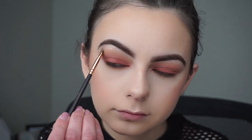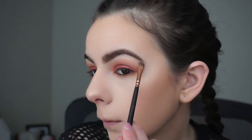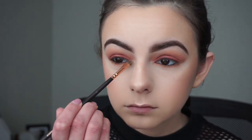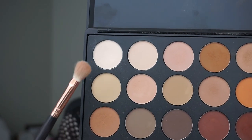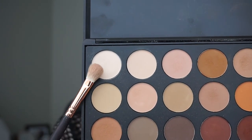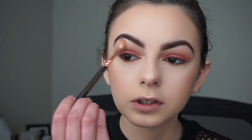Now I'll be picking up Champagne Pop again with my Zoeva detail shader brush and applying it on my brow bone and inner corners of my eye. Then with my Zoeva 227 brush I'll pick up the light shade we used to set our eyelids and apply it to the brow bone on top of the Champagne Pop, then blend with my 224 brush.